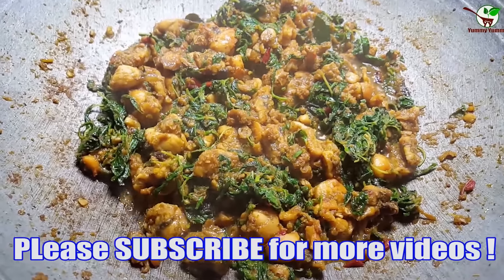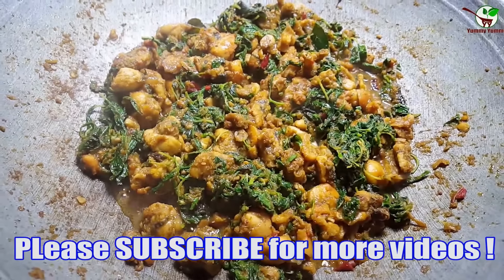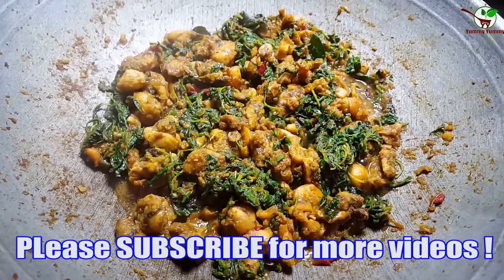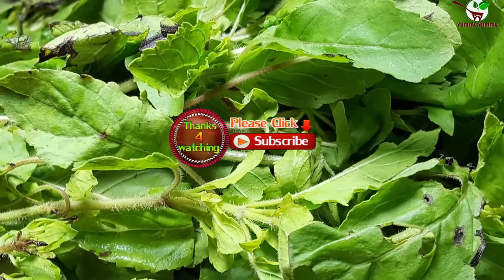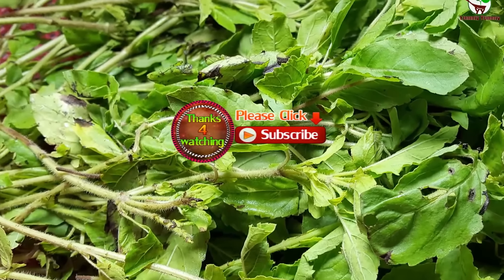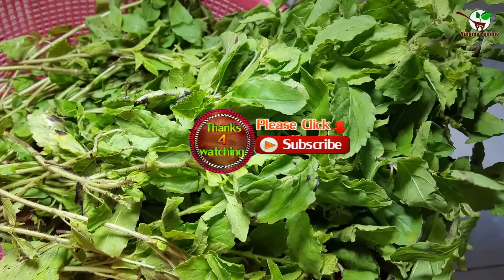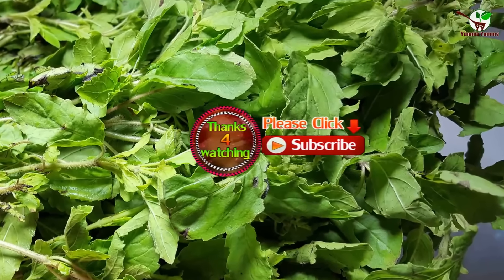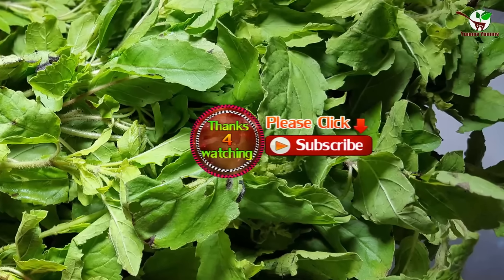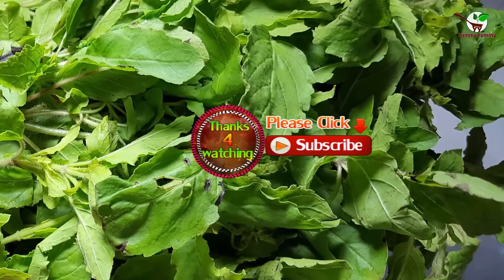Now we are done with this food cooking, this dinner recipe. I really thank you for everyone that always subscribes to my channel and comments, likes, and shares. Please don't forget to subscribe for more videos every day — I update new videos every day. Thank you for watching, goodbye.